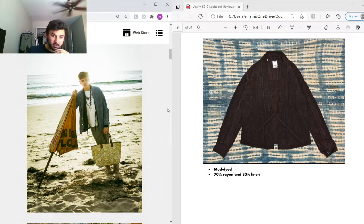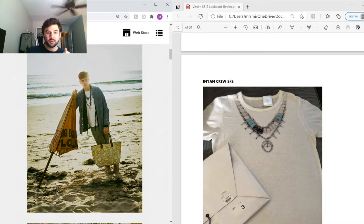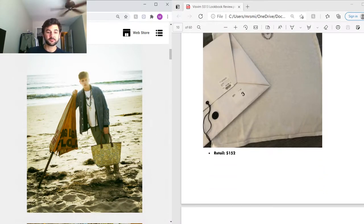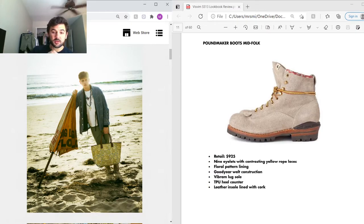Under that he's got an Indian crew tee that retailed for $152 — it's a typical t-shirt with a print of accessories that makes it look like you're wearing necklaces. I wouldn't personally wear it but the way they style the lookbook really makes it work. On the bottom he's got Pound Maker boots, retail $925, with nine eyelets, contrasting yellow laces, a floral pattern lining, Goodyear welt construction, fiber and lug sole, TPU heel counter, and a leather insole lined with cork that molds to your feet over time.